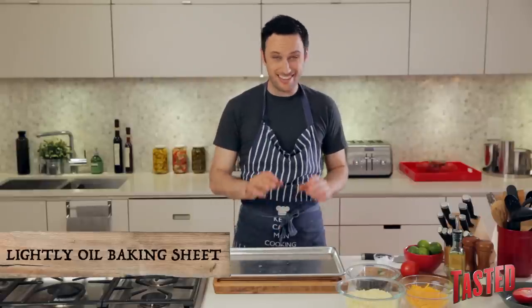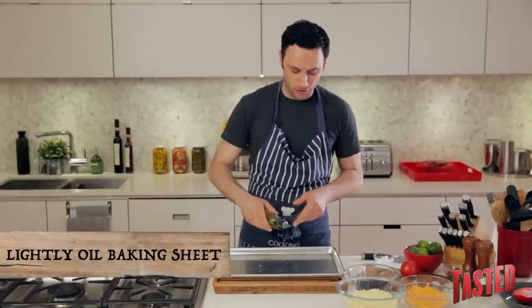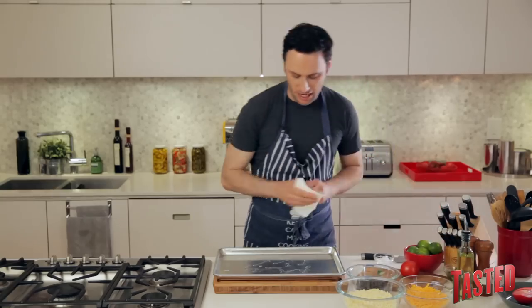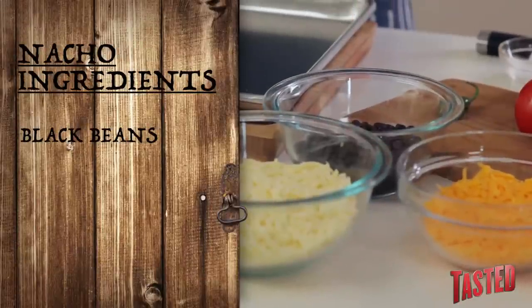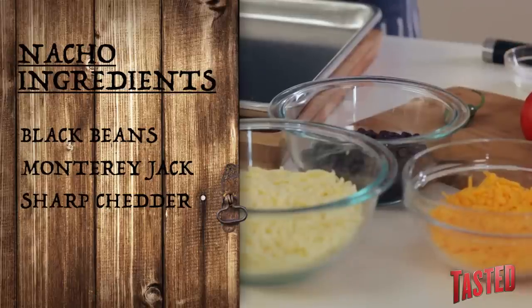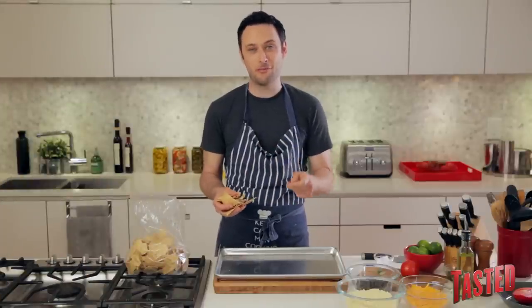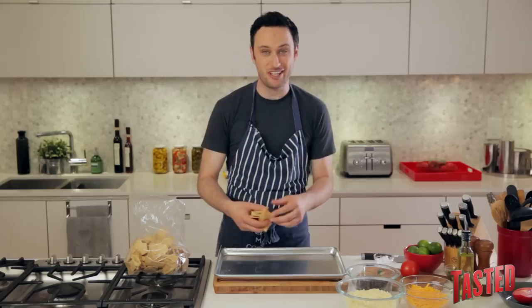Grab your baking sheet and give it a nice light coating of vegetable oil to keep it from sticking. If you have a non-stick spray, that works too — otherwise just drizzle a little bit and wipe the whole thing down with a paper towel. For our nachos we're using drained black beans, mostly Monterey Jack shredded cheese with a little sharp cheddar for accent, and pickled jalapeños. For chips, you don't want super thin flimsy ones, but basically any sturdy chip will work.